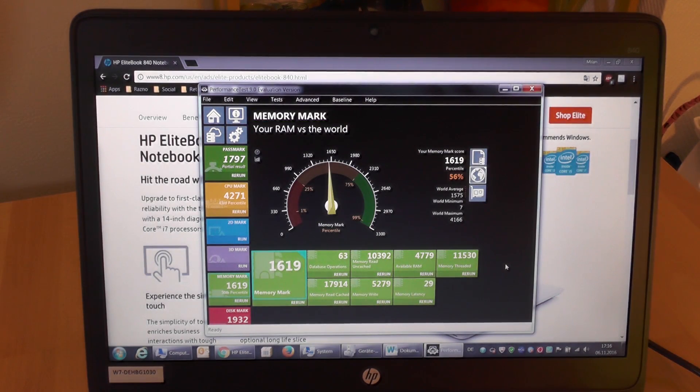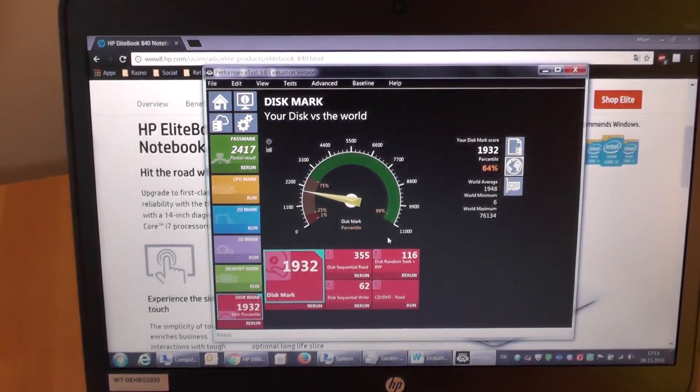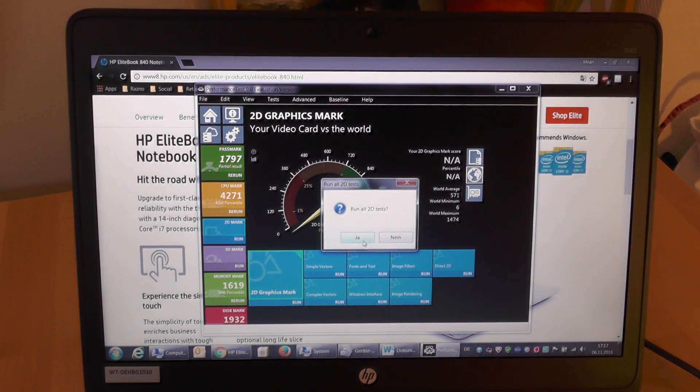Memory mark is excellent and would be even better if a second slot were installed and dual channel activated. The SSD offers good performance, and even though it has average results in this test, in practice the SSD performs very well. It takes just over one minute to start Windows 7 and load the first applications.